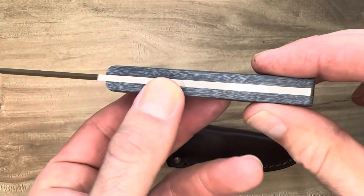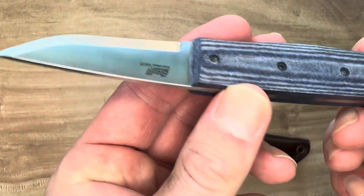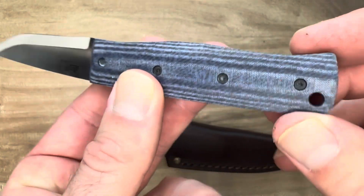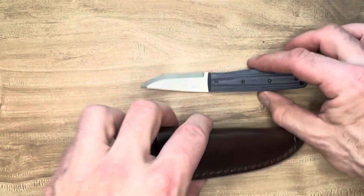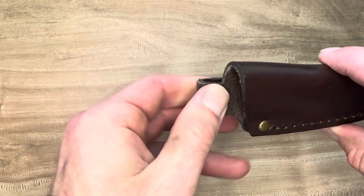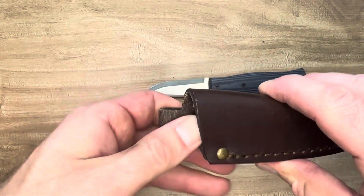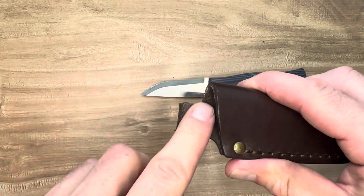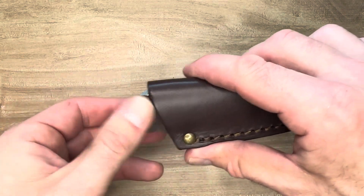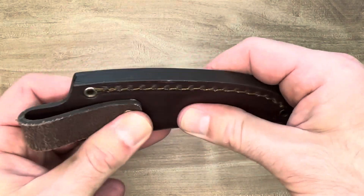One more look at the fit and finish here — that's one of the things that really impressed me about Brisa. It's just as good as anything I've seen on a knife. There's a lanyard hole in case that's your thing. And a beautiful genuine leather case — they did not skimp on the case. This isn't that rough, dried-out leather you get with cheaper knives. You know what I'm talking about.